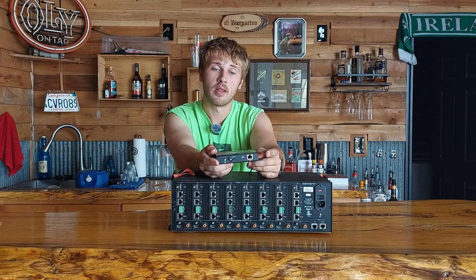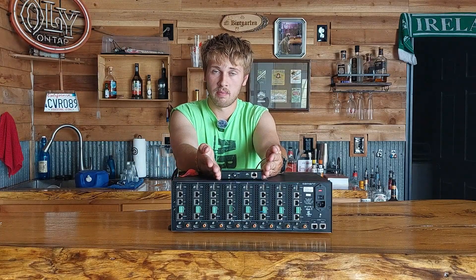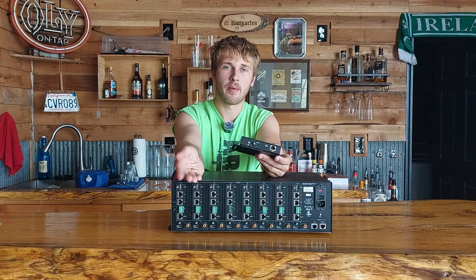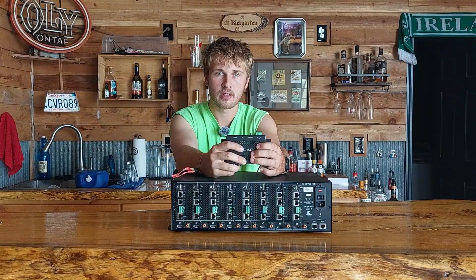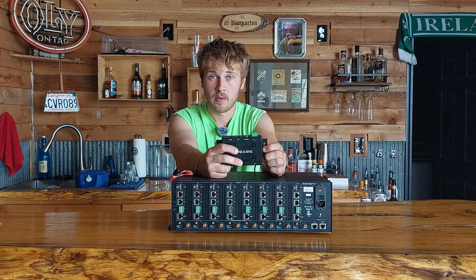On the input side of the receiver you have your HD BaseT link connection and a 5V DC power input. The key difference from the transmitter: transmitters use a 12V DC barrel jack — a bigger jack — because they need more power for transmitting. Everything else looks identical; the only other difference is it says HDMI In instead of HDMI Out.